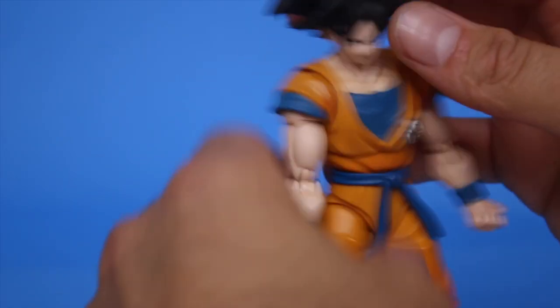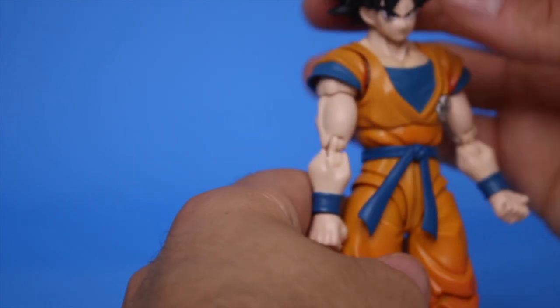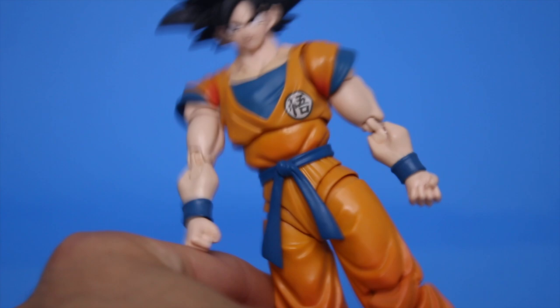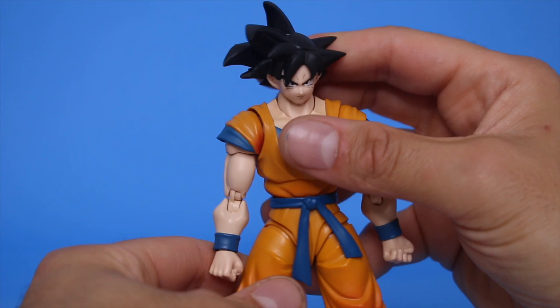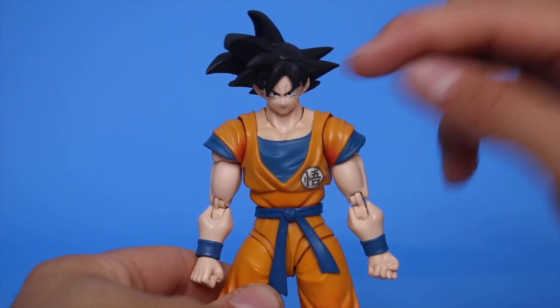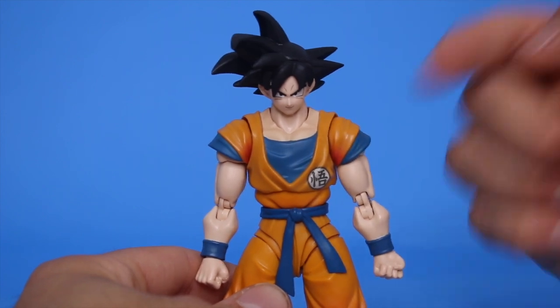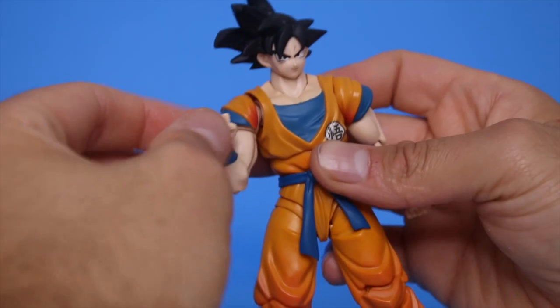I wanted to see how this guy stacked up to the other Goku figures — I saw a lot of hubbub about him but wasn't going to pick him up. His head actually looks better when you face him down a little bit. Maybe this face is supposed to be looking up. Yeah, it actually looks better like that — it looks like his face is facing down so it looks like he's looking at you. Okay, that looks much better looking up.